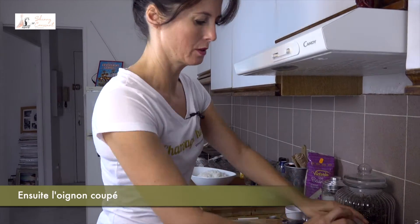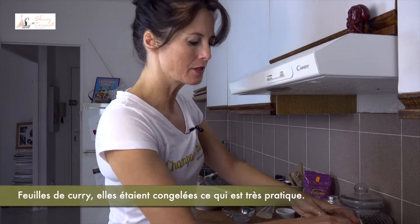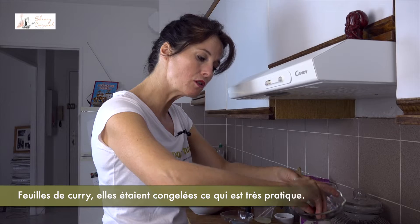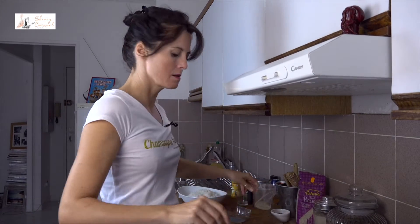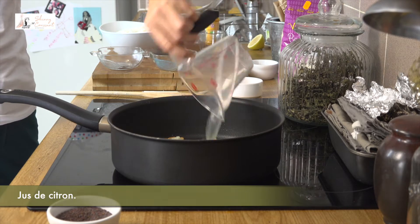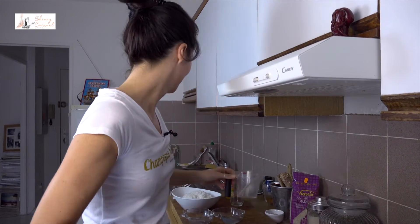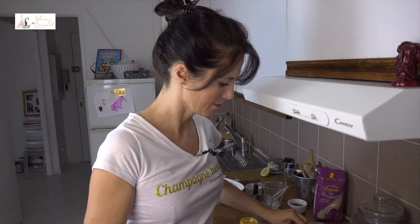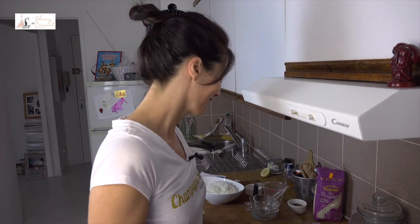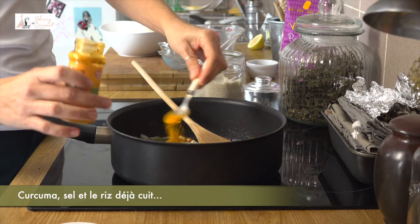Then add the onion chopped, curry leaves — they were frozen, so it's very convenient — lemon juice, turmeric, and salt.